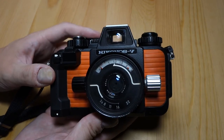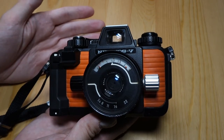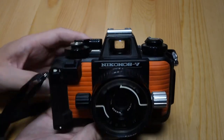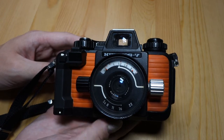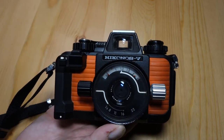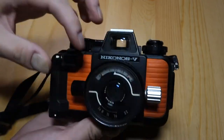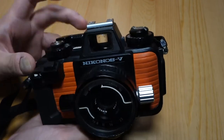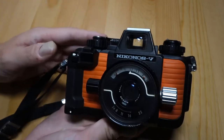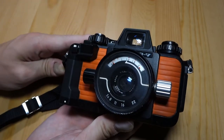The Nikonos fours and fives seem to be pretty common and reliable. There are older ones — twos and threes — but those are pretty old, made back in the 60s and 70s. They all have a very similar design and can share lenses, but they're pretty rudimentary and a lot of them have cracked or peeling plastic. The fours and fives are very similar to each other and seem to have held up a lot better, partly just because they're newer by 10 to 20 years.